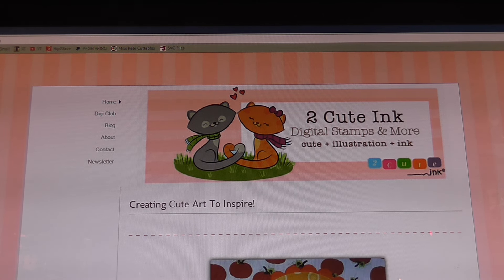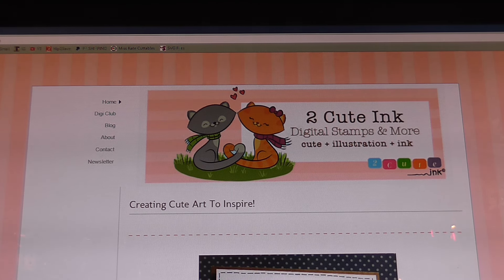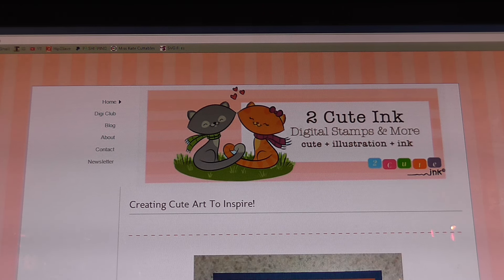Hi everyone, this is Diane. I wanted to come on here real quickly to share with you a new club that I have subscribed to. The club name is Too Cute Inc. and it is a digital stamps club.